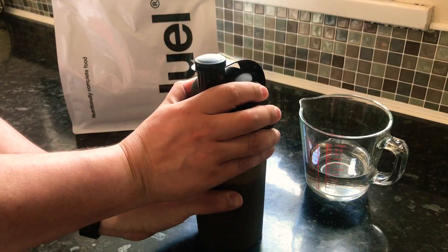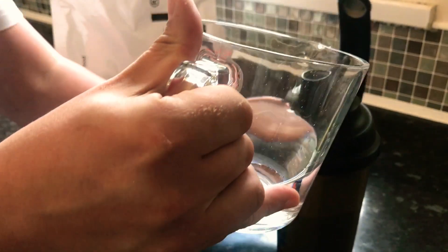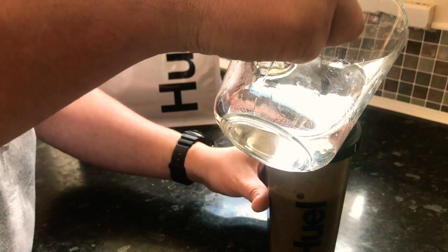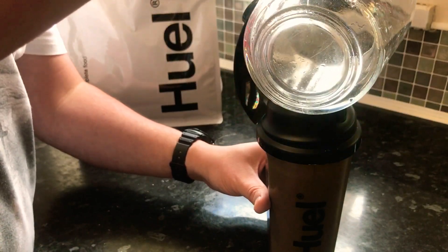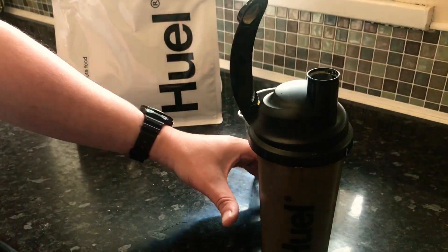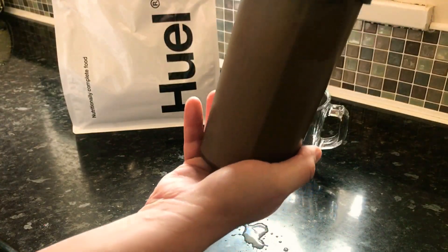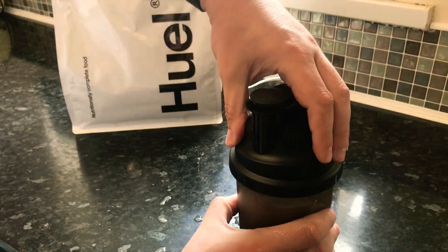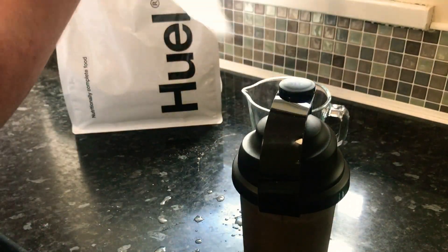It says to put the rest of the water in through the spout. So we'll open the spout — I've got some measured out here in a jug, so I'll just pour this in. I would fill it up at the tap but I'm not next to the sink. I'm going to give it another shake as well. Got a leakage! This video should be how not to make Huel. We'll get a bit of kitchen towel. It's fine, it's fine.